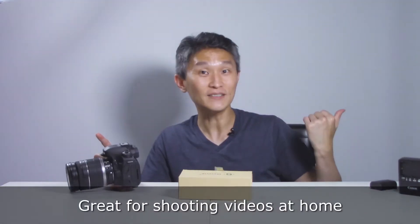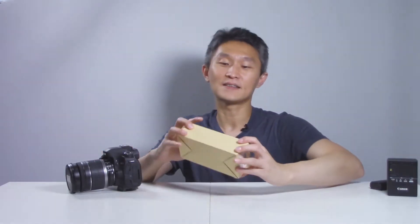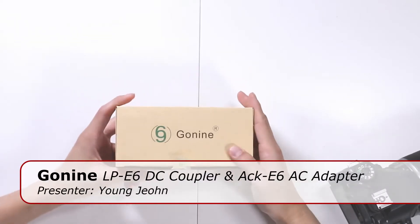Hello and welcome to First Look. I'm Young John and today we're going to do something fun and stop using batteries in a DSLR, because you have to keep swapping them out every few hours to charge them up. Instead we're going to use a DC coupler which plugs straight into the DSLR and into your wall socket. No more having to recharge batteries.